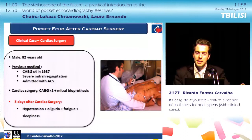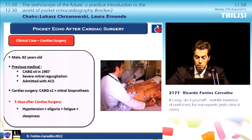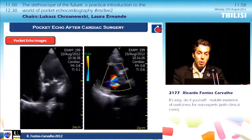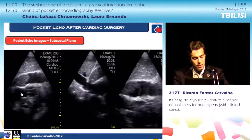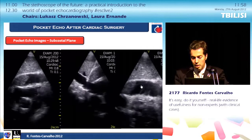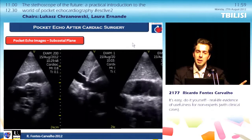The last clinical case: a patient five days after cardiac surgery was hypotensive, had oliguria, fatigue, and sleepiness. They called me to the thoracic surgery department. At first glance the prosthesis seemed okay, but in the subcostal view, I could see the right ventricle and right atrium compressed, a strange mass, and an undoubtedly dilated inferior vena cava. There was a pericardial effusion with fibrin inside. The patient was immediately sent to surgery, and this enormous clot in the pericardium was confirmed — exactly what we were seeing with the pocket echo.